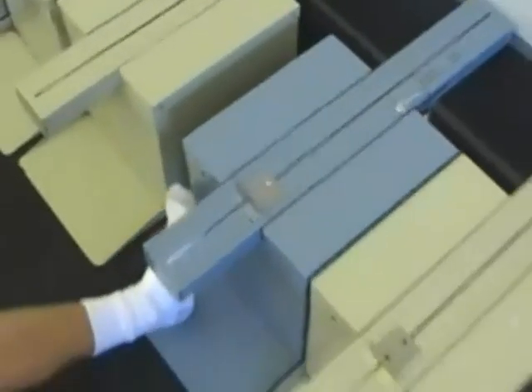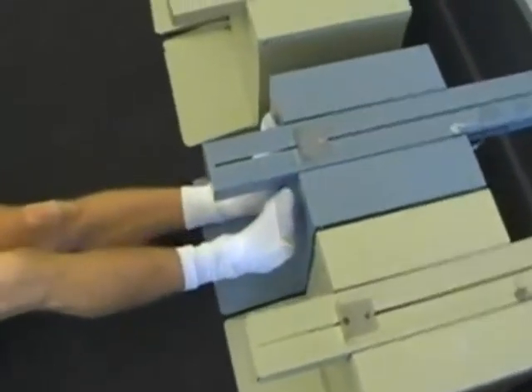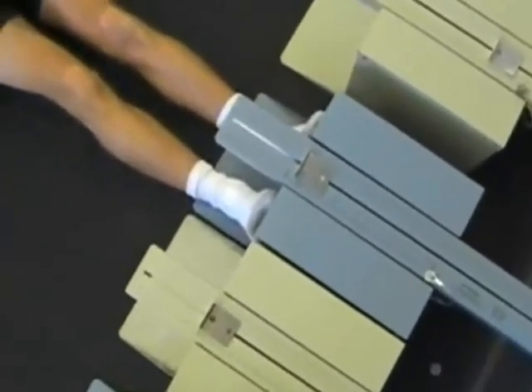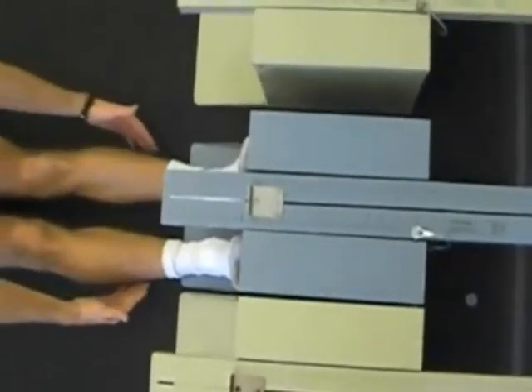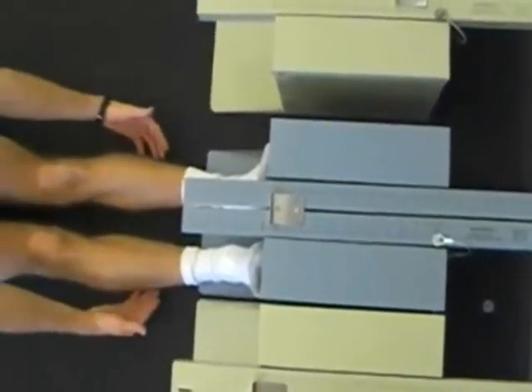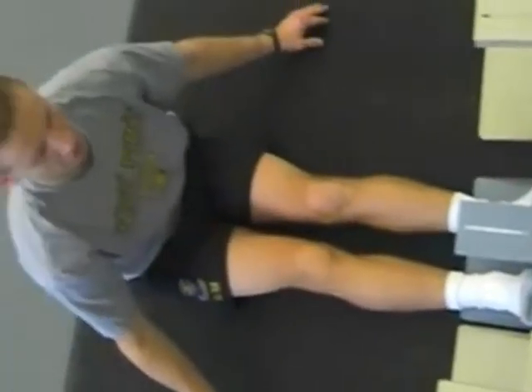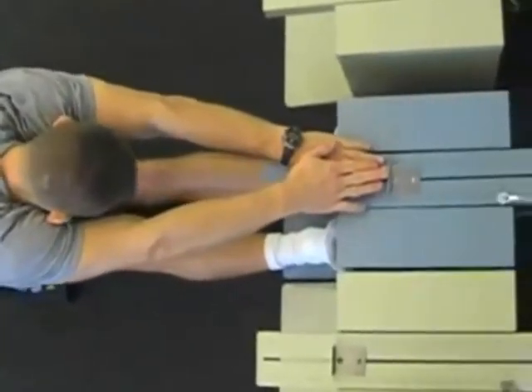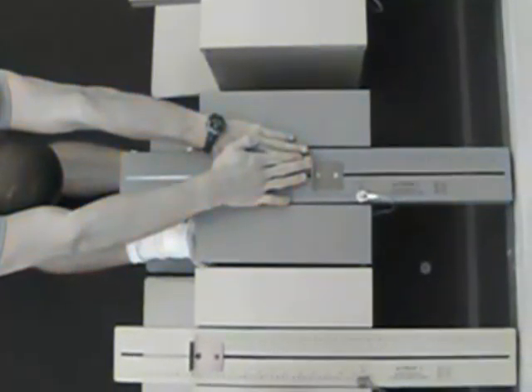Collect your data by reading the centimeter scale on the far right side of the equipment. Ensure that 23 centimeters is at the end of your feet, so stretching one centimeter past your toes is recorded as 24 centimeters. Slowly reach forward with both hands as far as possible and hold your final position for a few seconds.